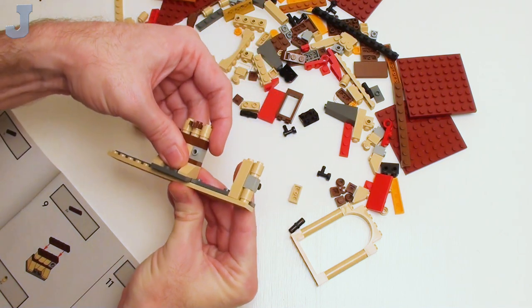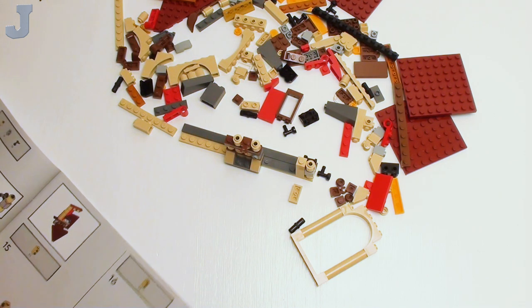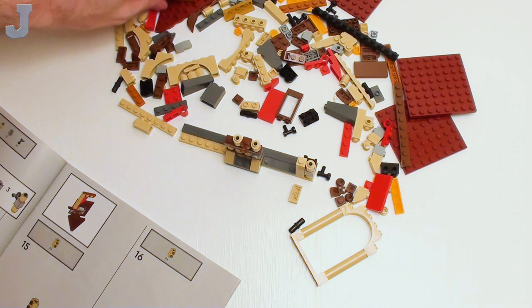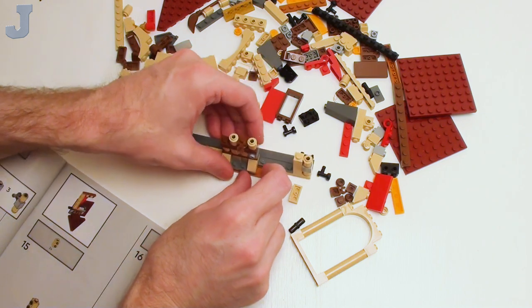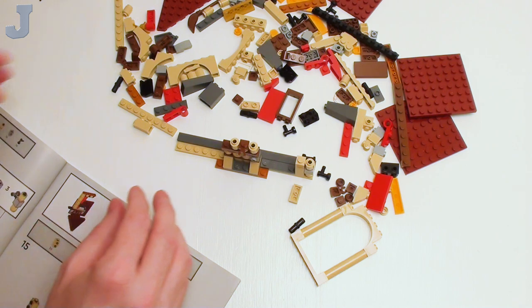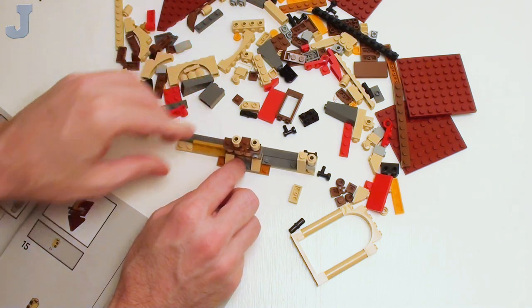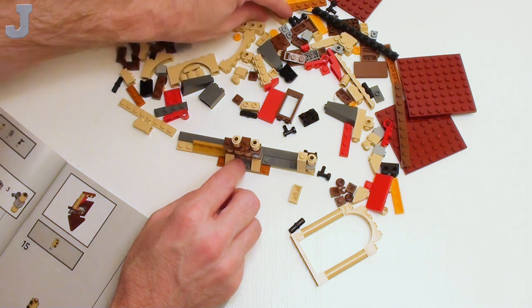It's a nice little palette cleanser before you have to start looking at a screen all day. And LEGO will pretty much help you with that instead of just staring at white text on a black background.